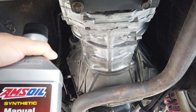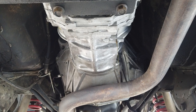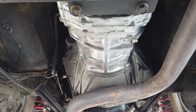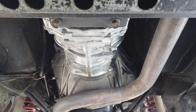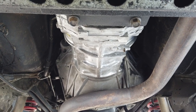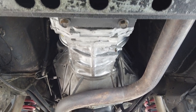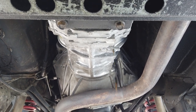A buddy of mine sells Amsoil, and the prices I could find online were pretty close to this. Fewer vehicles are coming out with manual transmissions now, so GL4 isn't as prevalent. You go to Pep Boys or most any auto parts store and the only thing they have is GL5 — you have to special order GL4.